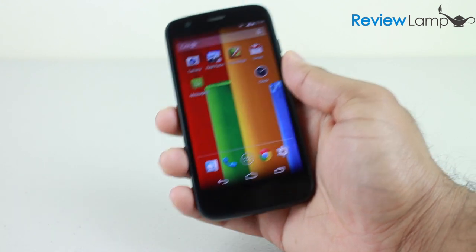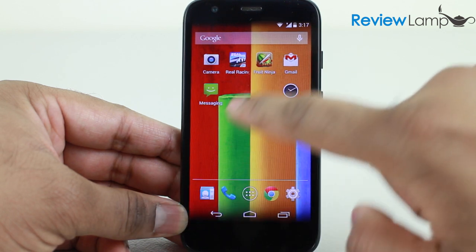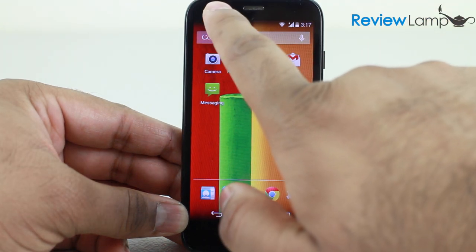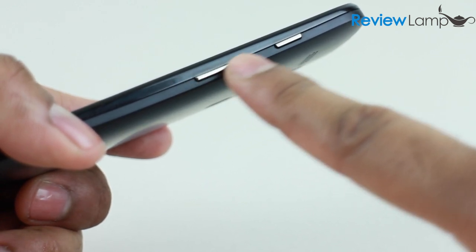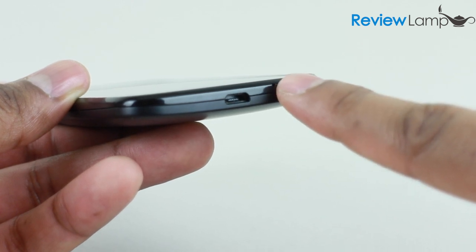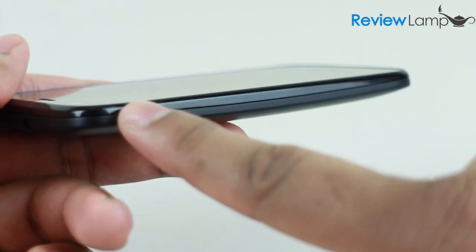On the front face is a four-and-a-half inch 720p display, covered with a sheet of Gorilla Glass so you don't need to worry about scratching the screen or using a screen protector. On the top left is the 1.3 megapixel front-facing camera and the phone speaker. On the right edge is the volume rocker and power button. On the bottom edge is the micro USB charging port and a microphone. On the top edge is the 3.5mm headphone jack and what appears to be a second microphone.